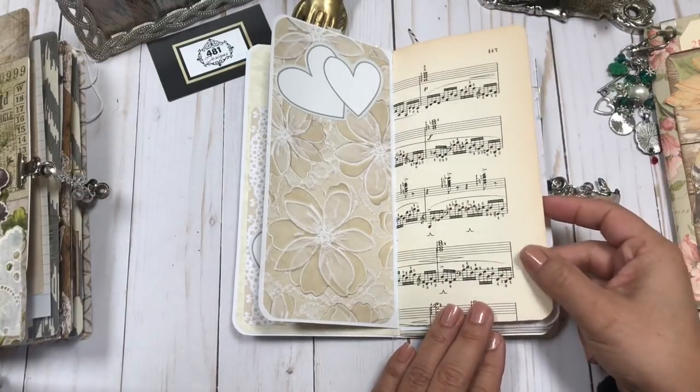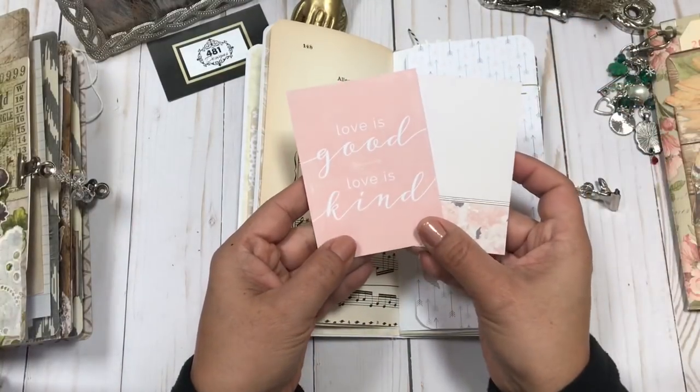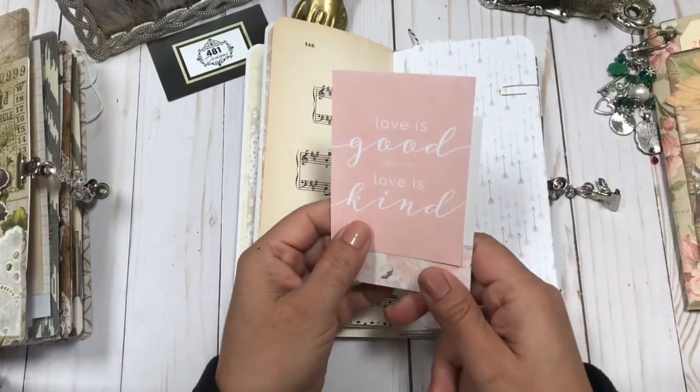This is just a vintage music sheet, so you can definitely add some pictures on it. And then there are beautiful cards from the paper pack, which are just very fitting.